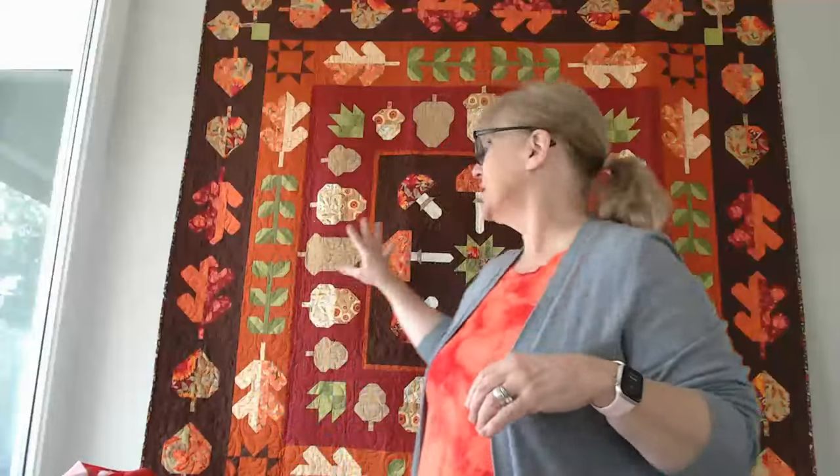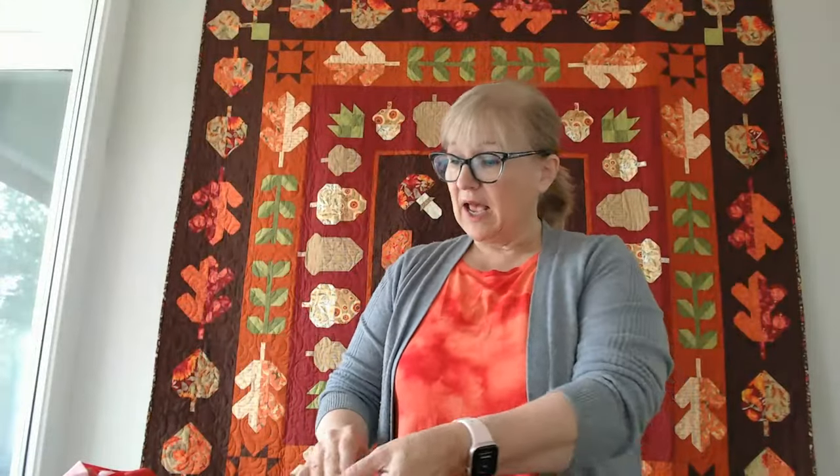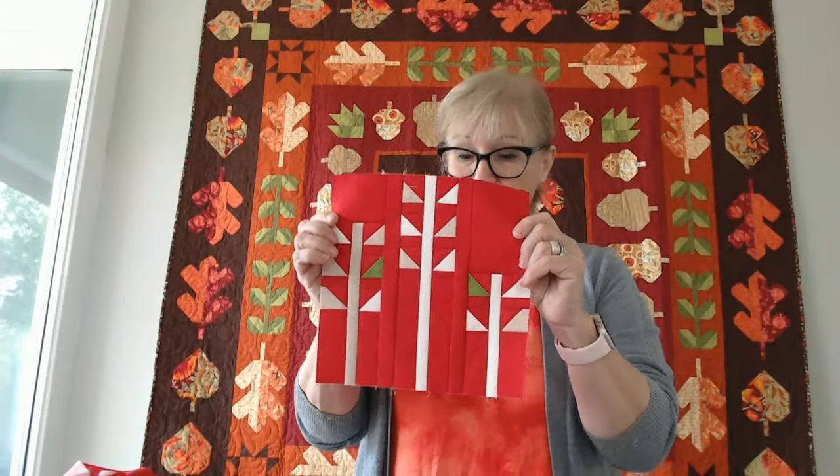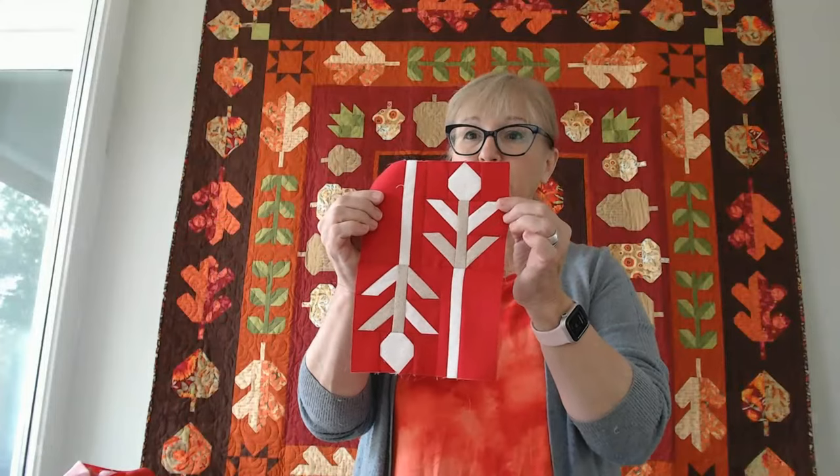I'm just going to do a little bit of follow-up on Leaf Press first. I still had some catching up to do on my version using the dark background and these fabrics, but I was making a Christmas version using thatched fabrics in reds and creams. I needed to do my leaves on the stalks and also the berry stalk.